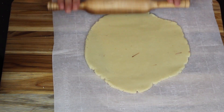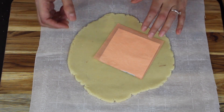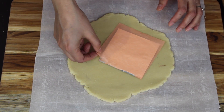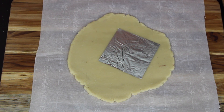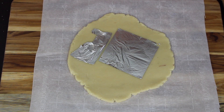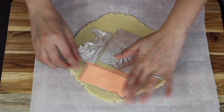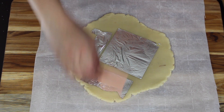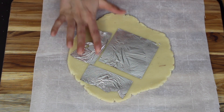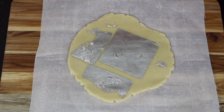The dough is nicely rolled out. For garnishing, I'm adding a silver leaf, or chandi vark — be very careful as it's very delicate. Adding this is completely optional; you can also garnish with chopped almonds or chopped pistachios. Stick any remaining pieces on and then let it rest for 10 to 15 minutes.